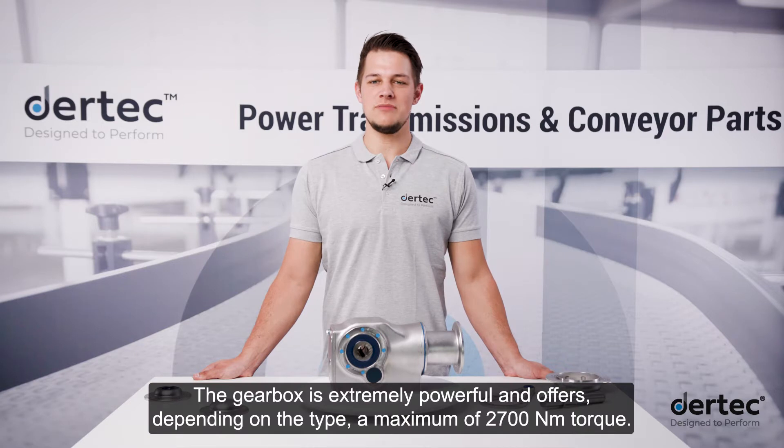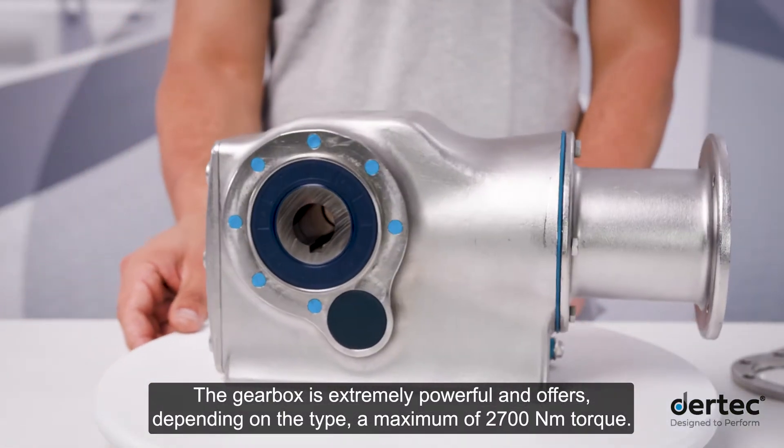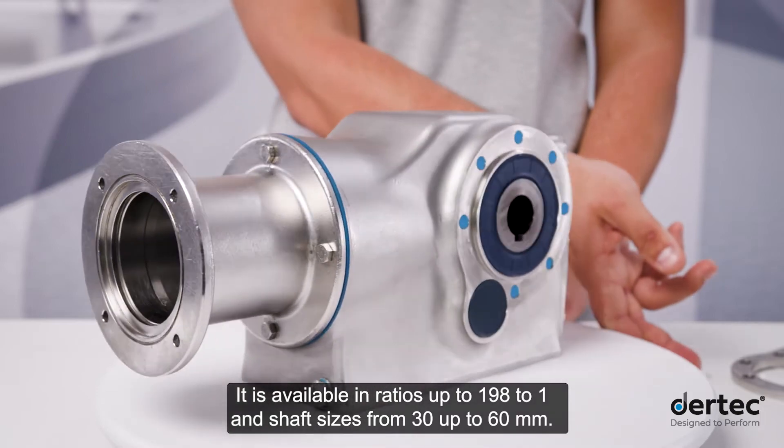The gearbox is extremely powerful and offers, depending on the type, a maximum of 2700 Nm of torque. It's available in ratios up to 198 to 1 and shaft sizes from 30 up to 60 mm.